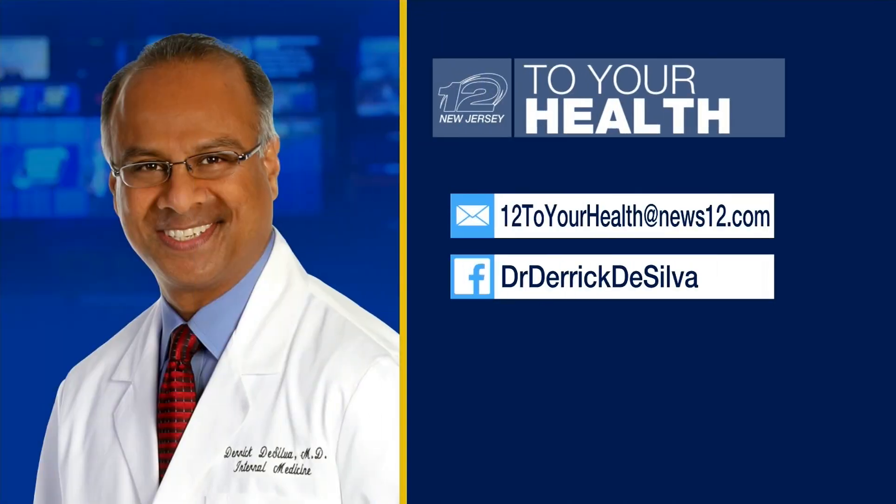Thank you so much for joining us — it's a pleasure to have you here. Folks, if you have any health questions you'd like to ask, please email them to me at 12DHealth at News12.com, or head over to my Facebook page and post your question there. Once again, thank you so much for joining us. Here's a look at this week's community health calendar.